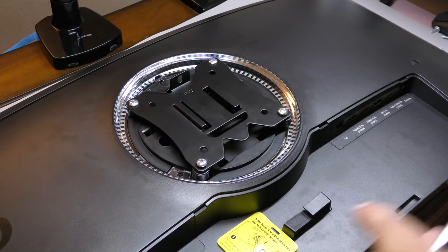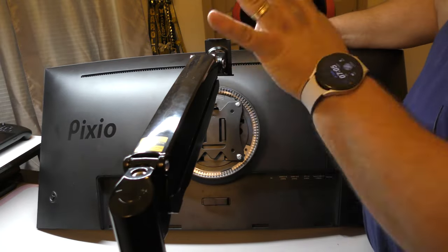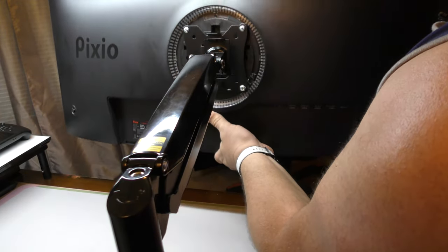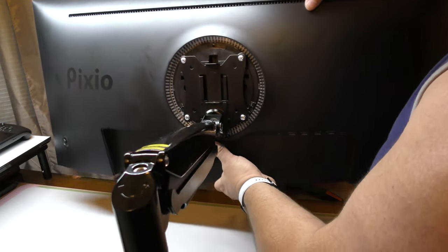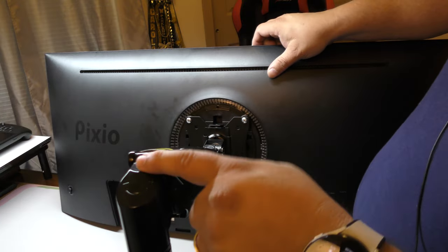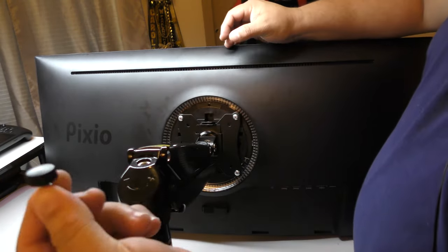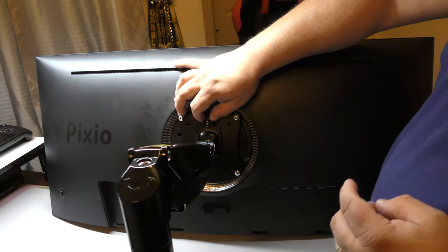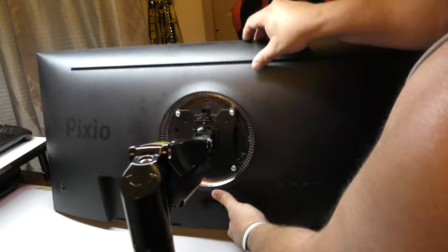Now we go ahead and attach the monitor to the assembled arm. You might want to do this with two people — one holding the arm and the other holding the monitor. I'm risking it myself. You slide the monitor onto the arm. Don't let go because if the arm tension is too weak it might slam down — and right now it is too weak, so we'll need to adjust the tension. Once we put the securing screw in, the monitor is never going to fall from the arm.